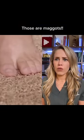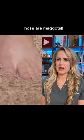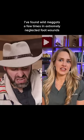Wow, they're really warm. Generating a lot of heat. That is really weird feeling. It feels like warm rice. I'm working my foot down and into the maggots.